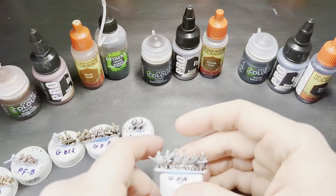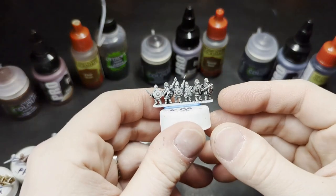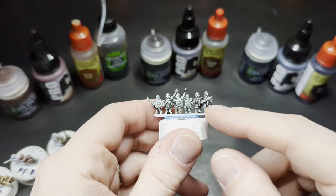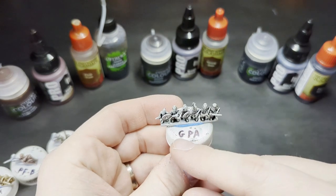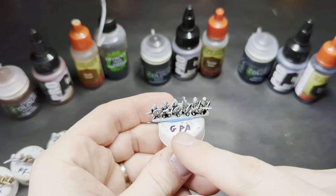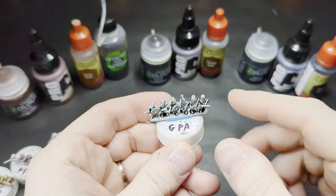So we're back. I washed them up last night and let them dry overnight. I did not add anything to these washes — just straight from the pot — making sure they didn't gloop in any particularly strong patterns. And as you can see, I've labeled them. The two figures on the left are the Games Workshop washes, the ones in the middle are the Pro Acryl washes, and the two on the right are the Army Painter washes.